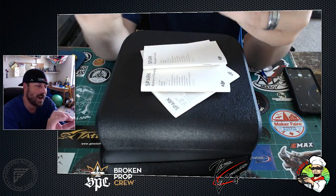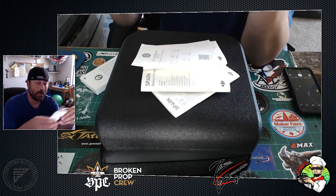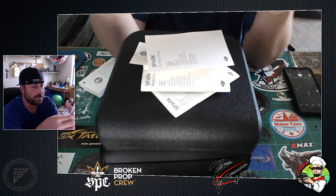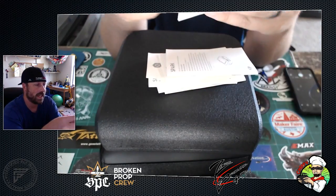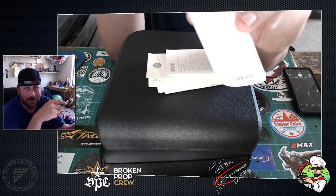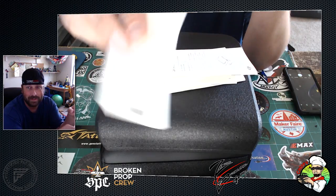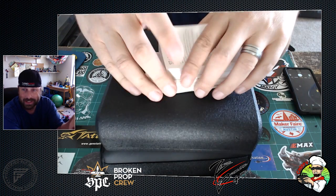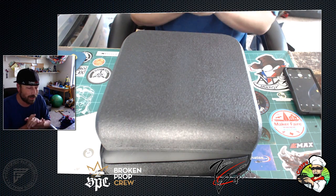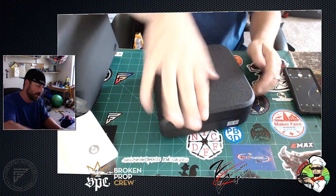We do have the DJI Refresh included. The fly more combo has its own little guide, and the intelligent flight battery has a 55-page manual. The safety guidelines are a 227-page disclaimer guide — that's no doubt Brandon Shulman's charm shining through. Let's get to what we're really trying to do. Here is the official unboxing — let's set the bag aside because I'm going to assume that has the drone in it.